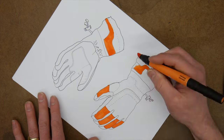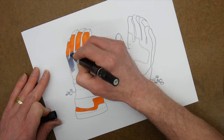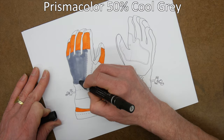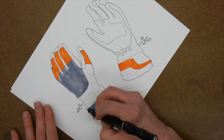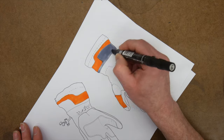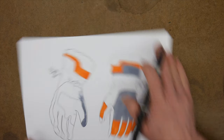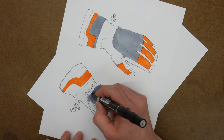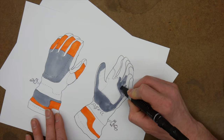We're going to fill in all the color first, and then come back to add volume, depth, and form to the object. I'm laying down the basic color palette - orange, gray, and white for these gloves. Here's a tip: I'm using 32-pound laser paper for this rendering, which I use for most of my rendering. It's pretty heavy white paper, thicker than regular copy paper, and I think it allows for less bleed with the markers.